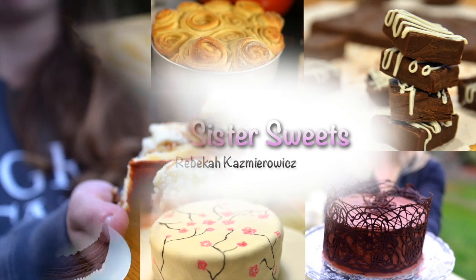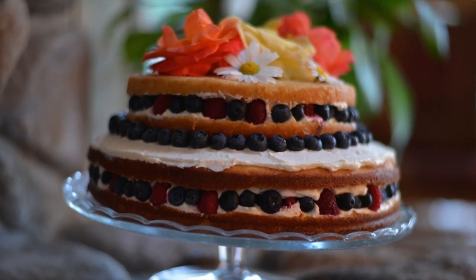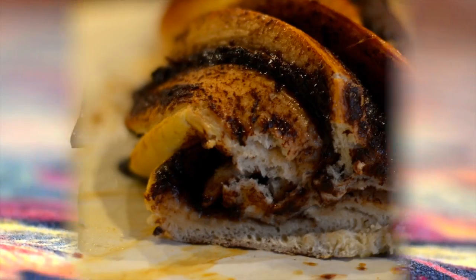Life is sweeter, sweeter with the Rickys. Oh, it's sweeter — Little Sister Sweets.